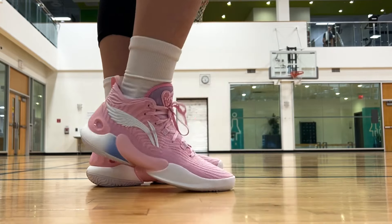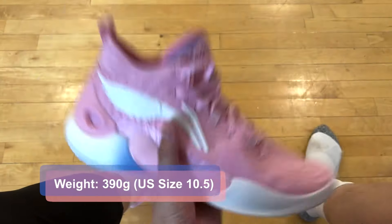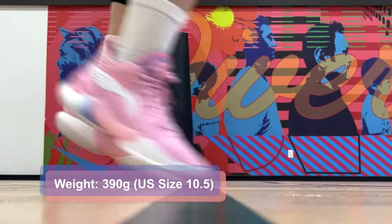Because it is thin, breathability gets a pass. Fairly lightweight shoe, coming in at 390 grams for my US size 10.5 pair.